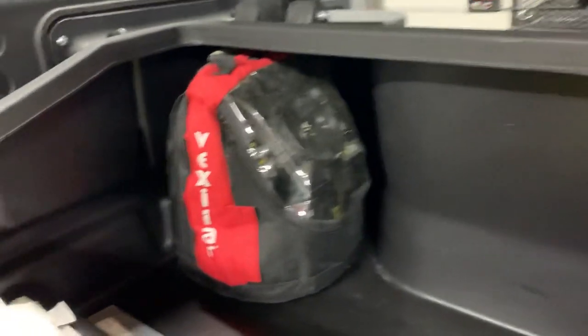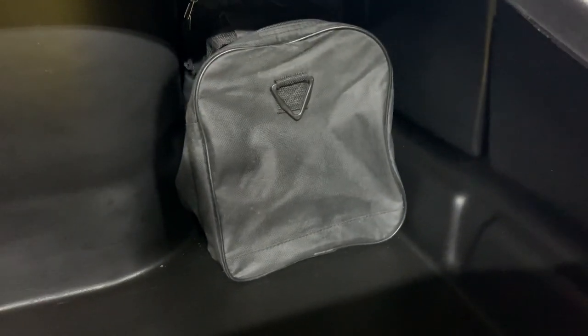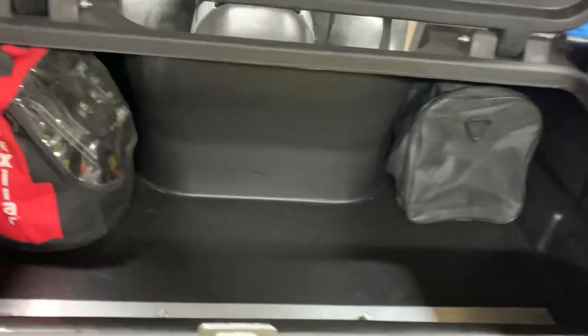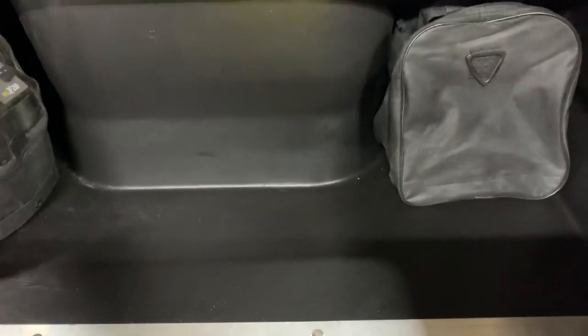In the back is the Otter Box itself. Don't have much in here right now — just got a Vexilar FL-28 Ultra Pack sitting there, a small little duffel bag in the back corner with some safety gear: my ice picks, first aid kit, and a couple miscellaneous tools if I ever need them. Lots of room — this thing has got a little over ten cubic feet. I'm going to have no problem filling it up, and I'll probably be bringing out more gear than I absolutely need, but if you got the room you might as well use it.